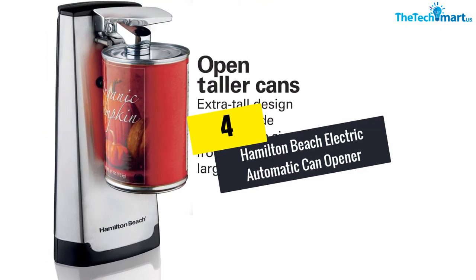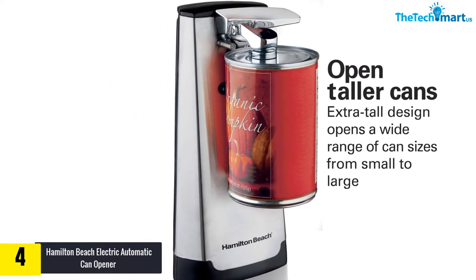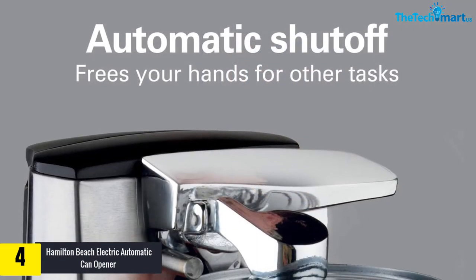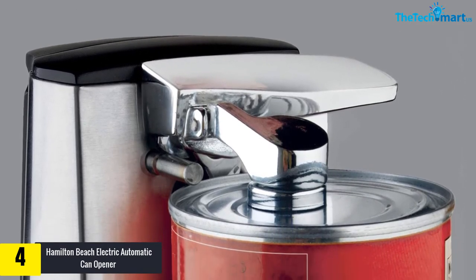Moving on, at number 4 we have the Hamilton Beach Electric Automatic Can Opener. The brushed stainless steel exterior adds a nice decorative touch to your kitchen, as stainless steel has that knack of upgrading any kitchen decor. This 10-inch tall electric can opener doesn't need a lot of room to work.